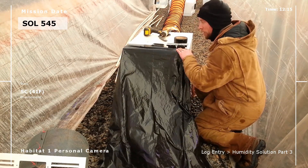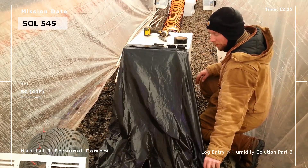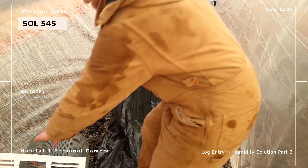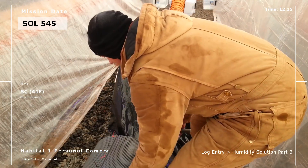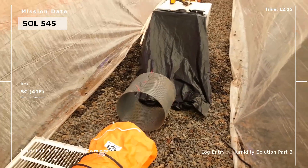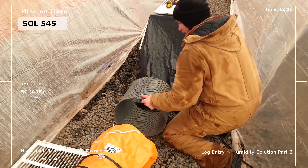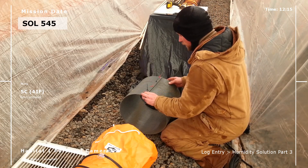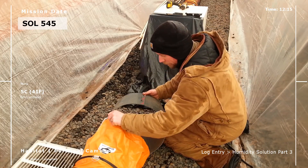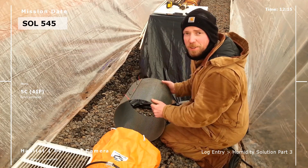That bottom side of it is pinched by the weight of the unit sitting on top of it down below, so hopefully that will hold it in place. It looks like I need to make that a little bit tighter, so I'm going to turn the camera off and come right back.